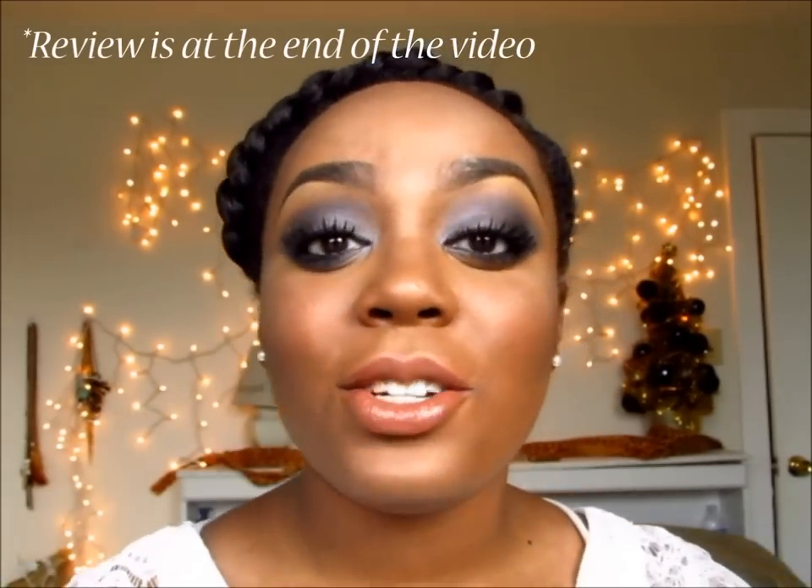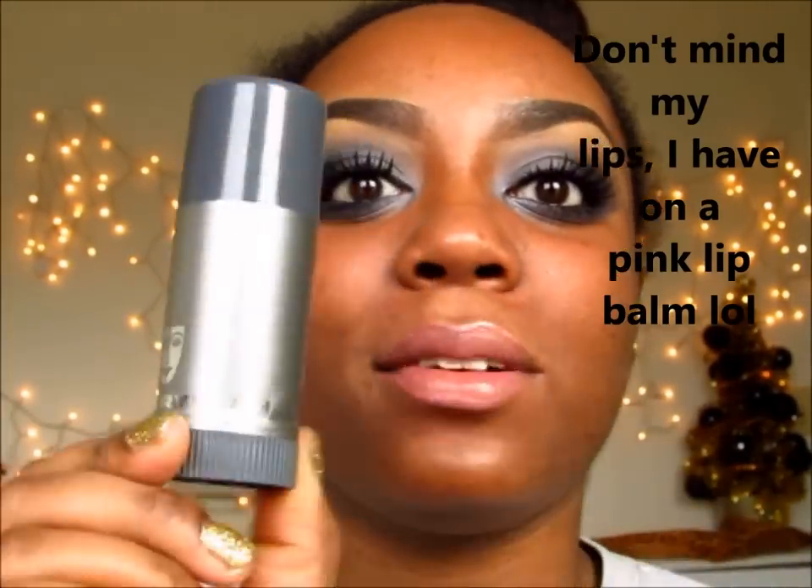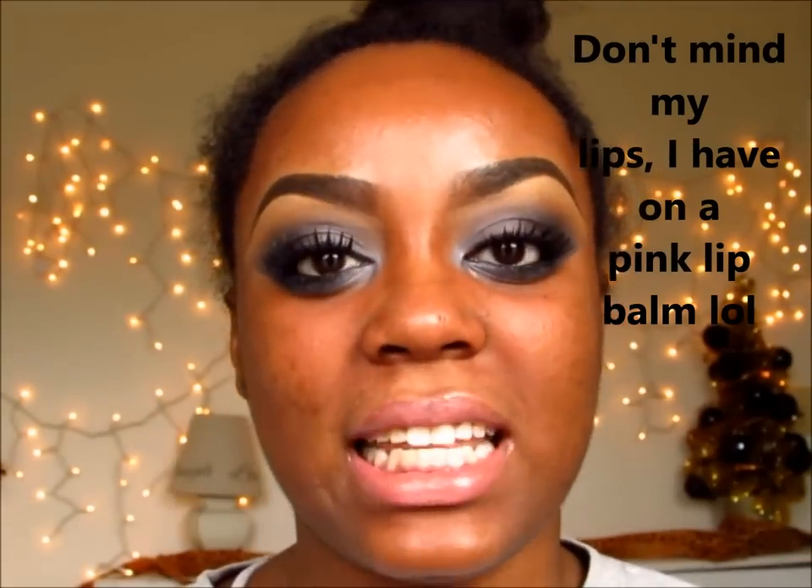Hi guys and welcome back to my channel. This video is going to be an updated foundation routine using my Krylon TV paint stick, and I wanted to do a mini review and a little rant on this foundation. So if you'd like to know how I'm doing my updated foundation routine right now, please keep watching. This is going to be my updated foundation routine and a mini review on this Krylon TV stick that I just recently got from the Bold Boutique. It is like life changing, seriously.